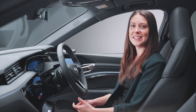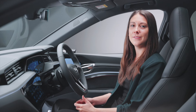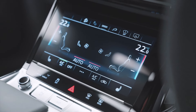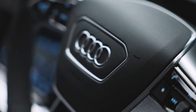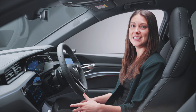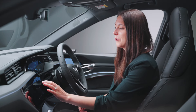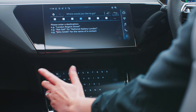The Audi Q8 e-tron uses the MMI touch response operating system, which replaces nearly all conventional switches and knobs with two large high-resolution displays: the upper 10.1-inch display and the lower 8.6-inch display, giving quick access to all functions. These key functions can also be accessed through natural voice control — it's really easy to change the temperature and turn on the seat heater for those colder mornings. The second screen also makes putting in a destination really convenient, with a much bigger keyboard and a place to rest your palm.